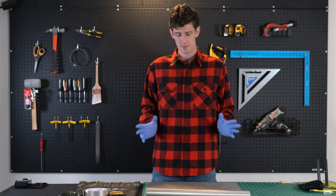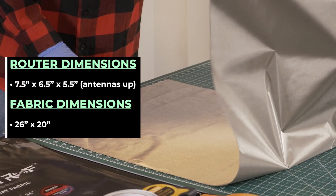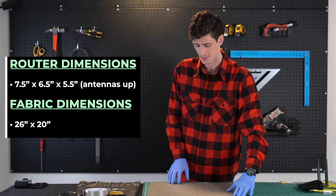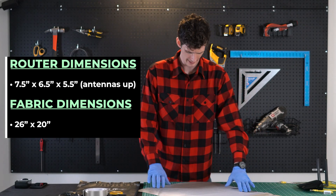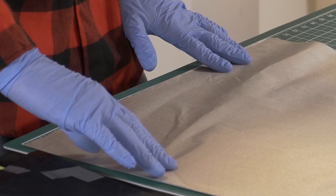Alright, let's get started. First we're going to need to cut our fabric to length. For this router, we're going to want to cut our fabric to about 26 inches by 20 inches. We're already pretty close to about 20 inches on this side — yes, perfect.